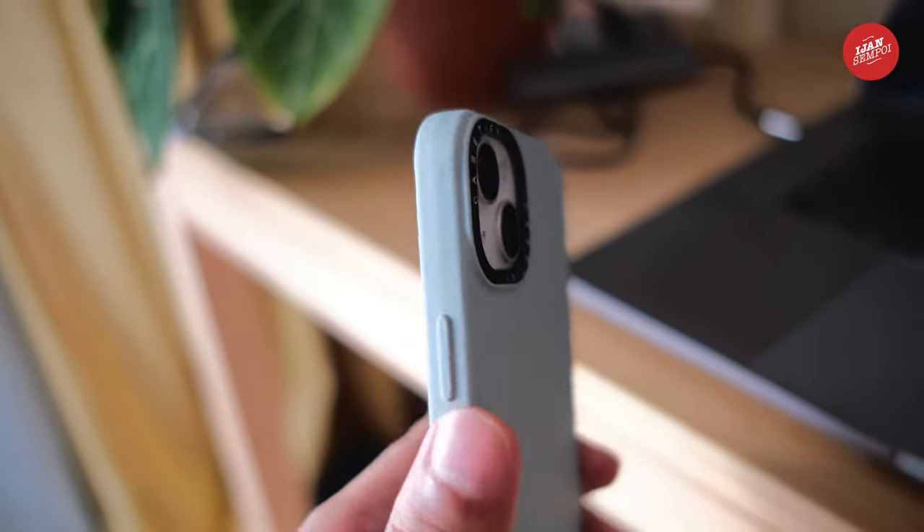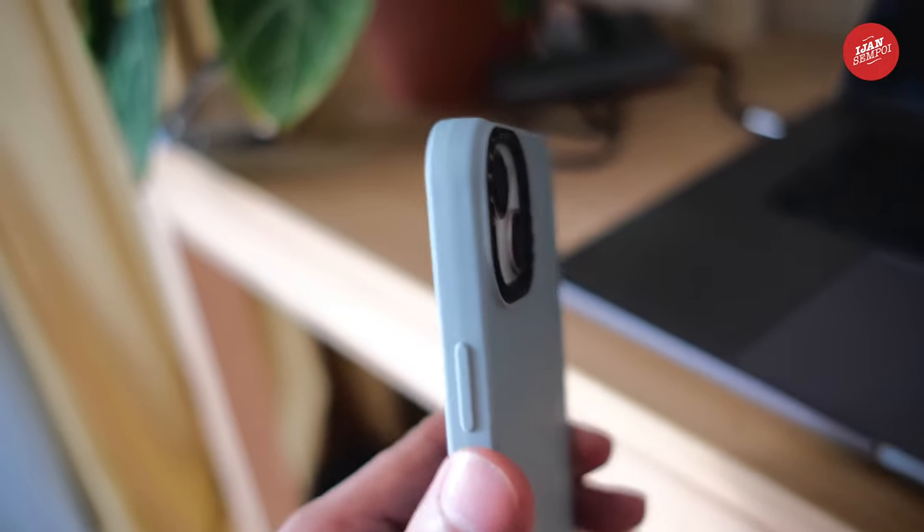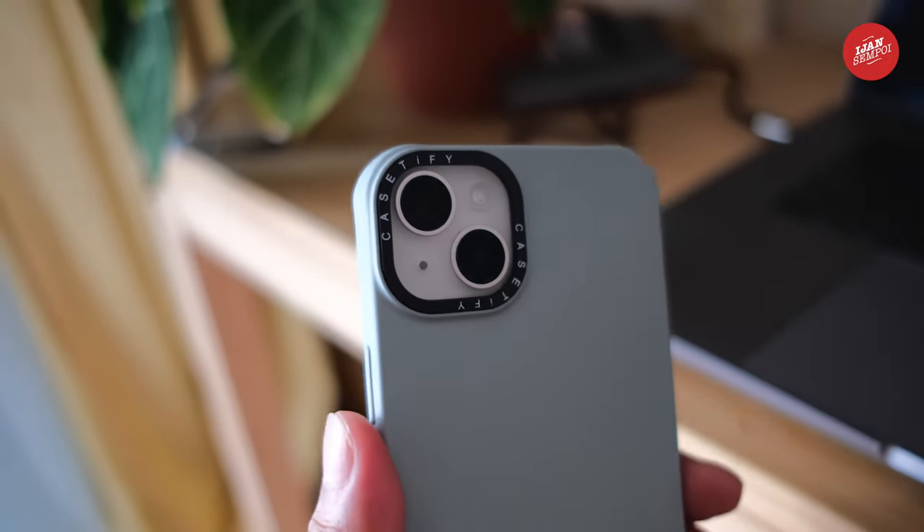I have to say, this phone is everything I hoped it would be and more. The camera is incredible, and the display is so clear and crisp.